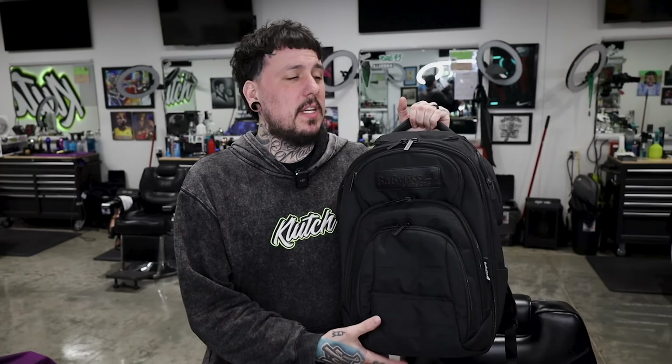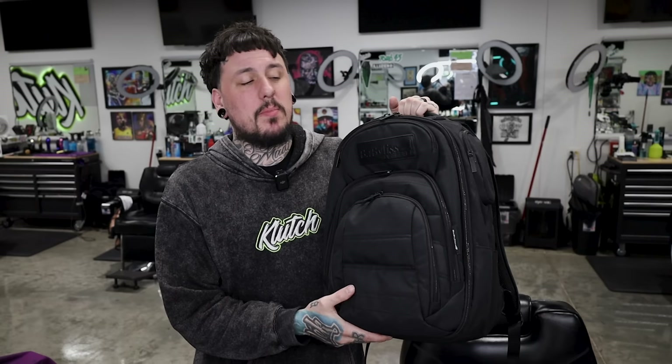Last but not least, this is my BaByliss bag — most recently acquired, similar to the Barbaric Style backpack. It's a regular standard-sized backpack with an awesome setup inside. This is what we're taking to Tampa since it has medium-sized storage, perfect for this trip. I also have discount codes for GMB and BaByliss — you can save 10% on any of those bags.